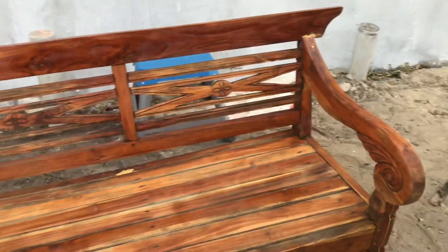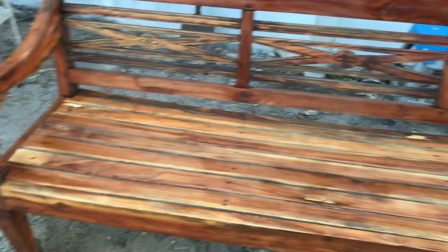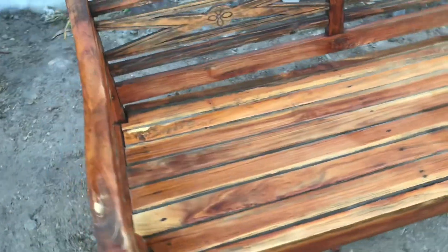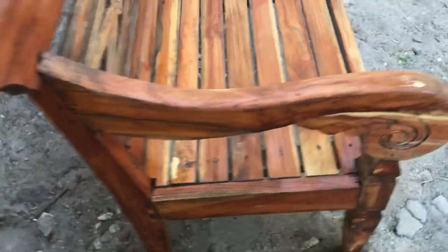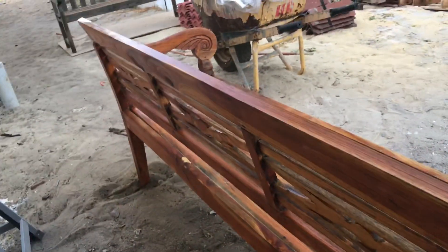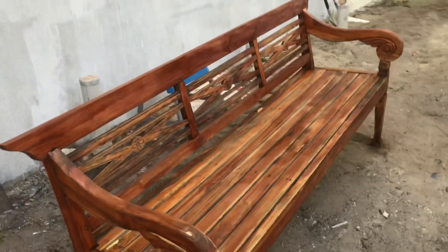That's the first coat of oil on this teak bench. All the blemishes will show, but that's okay. So that's one coat — we'll put another coat on tomorrow night and we shall be finished. Looks good, it's come up pretty good.